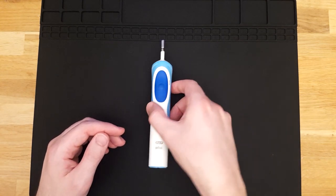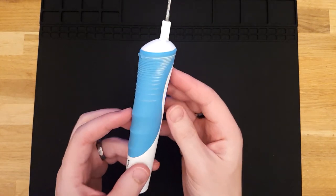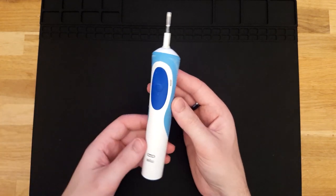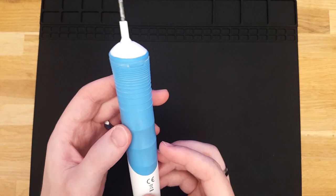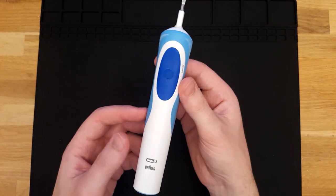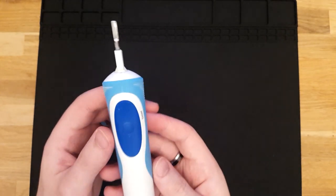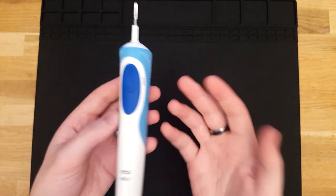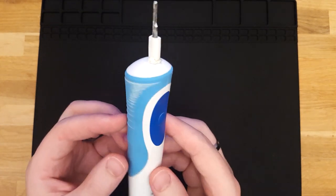I have this Oral-B Braun branded electric toothbrush that pretty much everyone has if they have an electric toothbrush, or at least has tried. It seems to be the common electric toothbrush that pharmacies and supermarkets here in Australia will sell. This one has really stopped charging well — it does charge, but the battery barely lasts one brushing session with the timer and then it just dies.